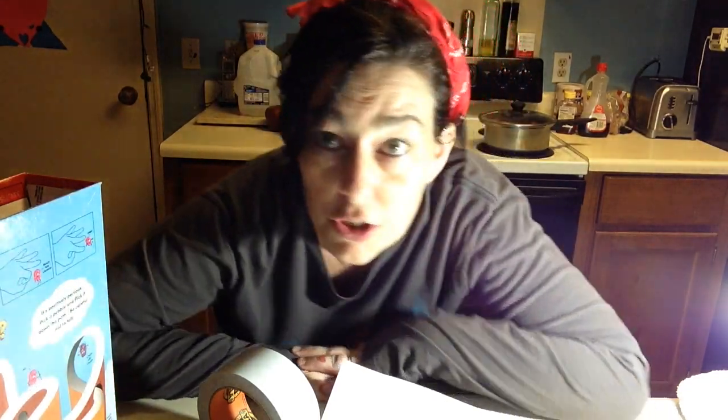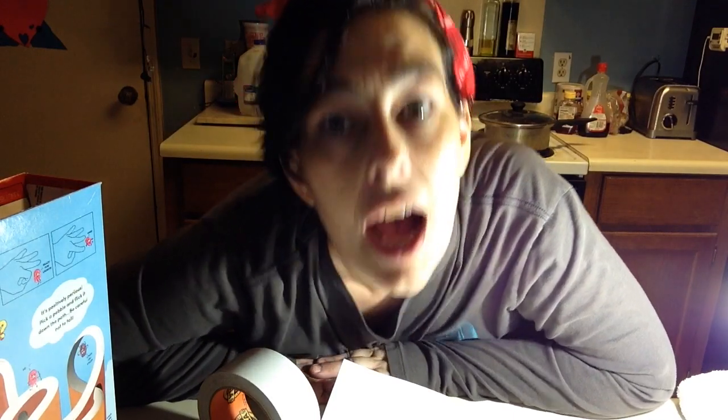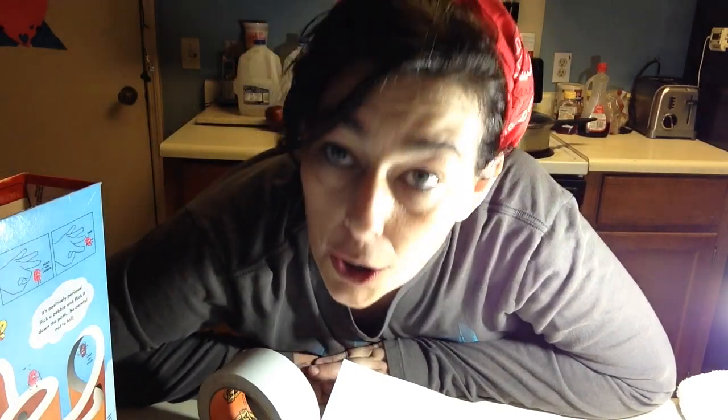I've been hearing that they've been running out of the solar eclipse glasses in the stores, but that doesn't mean you can use these, so be safe. Also, this craft requires a parent, an adult, a grandparent, somebody who is grown up.